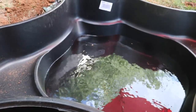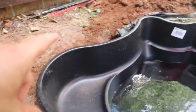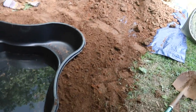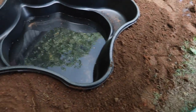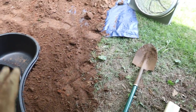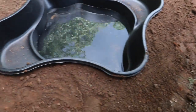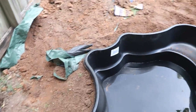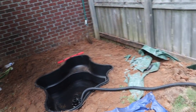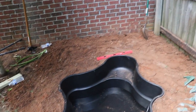Now that everything's perfectly level, I'm going to start backfilling the dirt I dug out and then go around adding rock along the edges. I'm using the removed dirt to fill the edges back in, leaving it just a little bit below the edge of the liner because we're going to come in and put those river rocks around the outside.